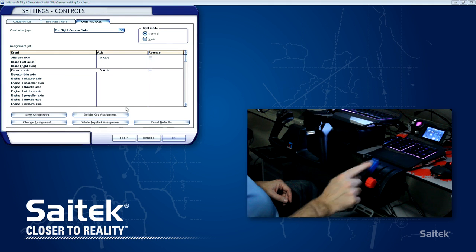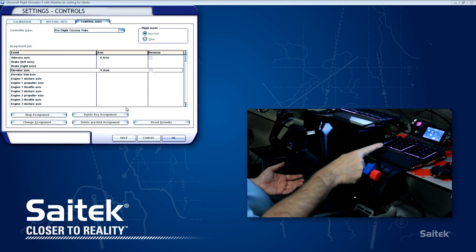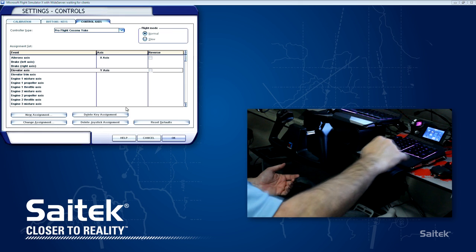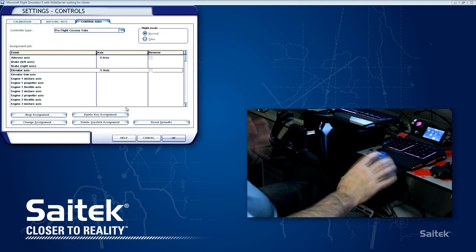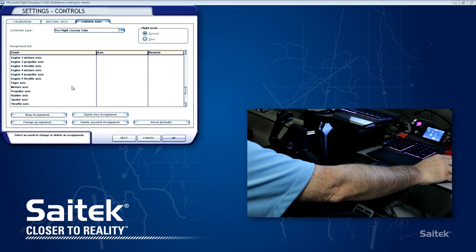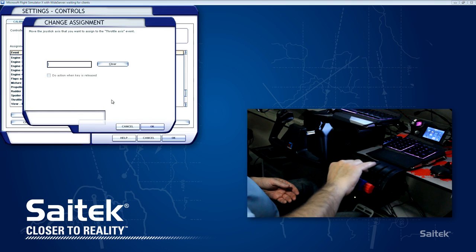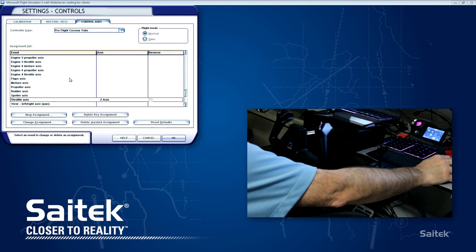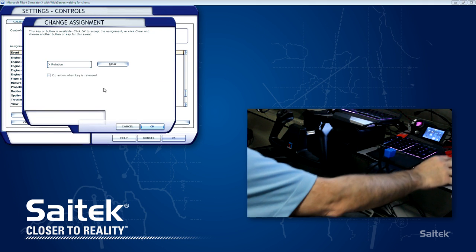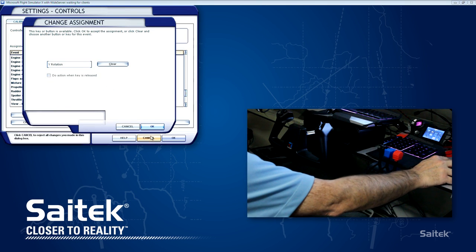So we need to set up power, prop, and mixture. If you're flying something like a 737, you'd set one of them up as throttle, one as spoilers, and one as flaps. Even though there's only three levers here, you can make them do anything you want - it's all done in this customization menu. For power, we go down to throttle, double click, move the power lever - Z-axis. Now prop - double click on prop, move the middle one. And finally mixture - move that red lever. And that's all good.